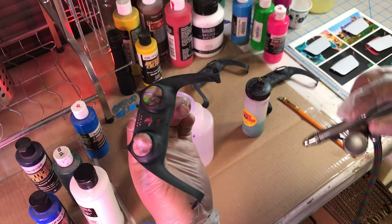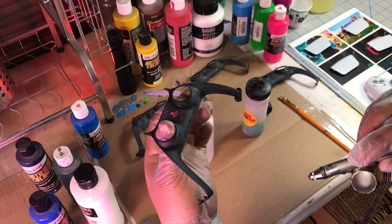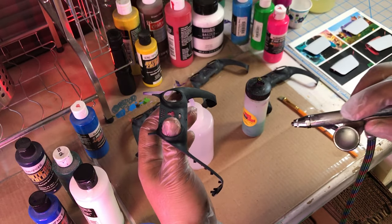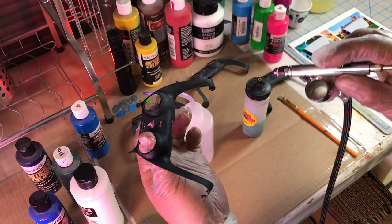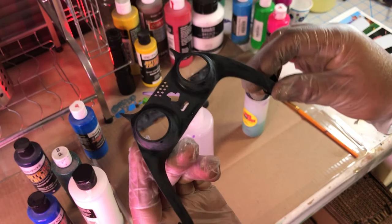I went ahead and sprayed all the items since I already had the primer in the airbrush, and I'm also working on other designs besides this particular one, so you'll probably see a couple of other different controllers in this video.